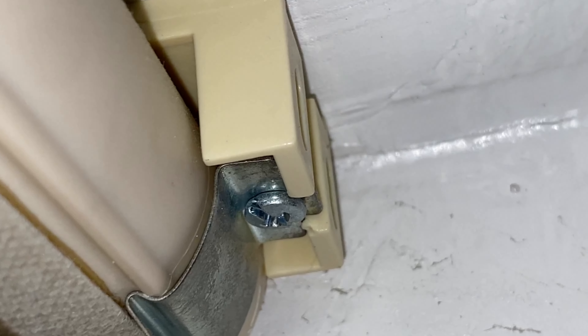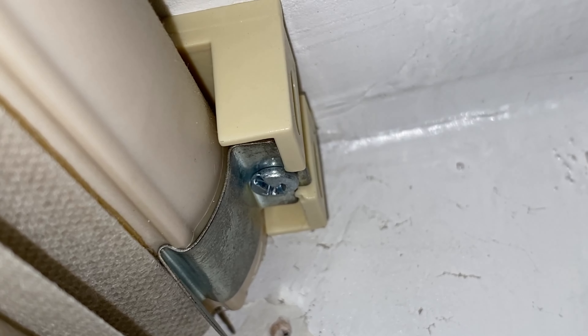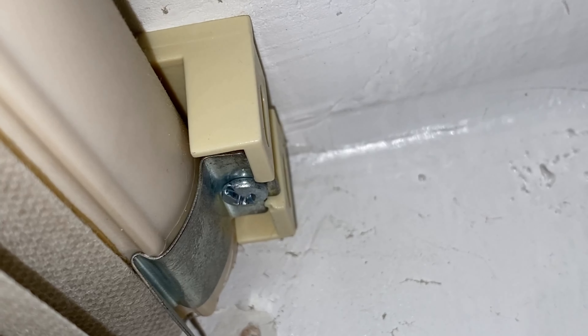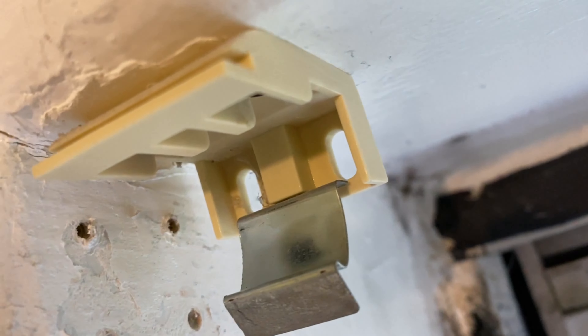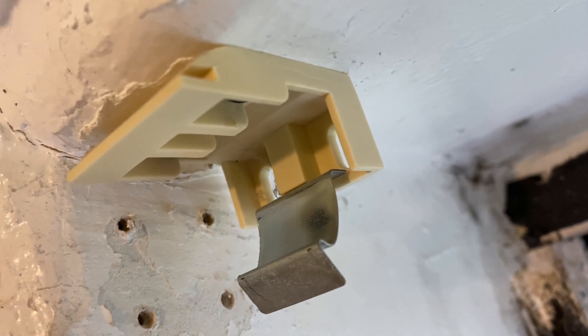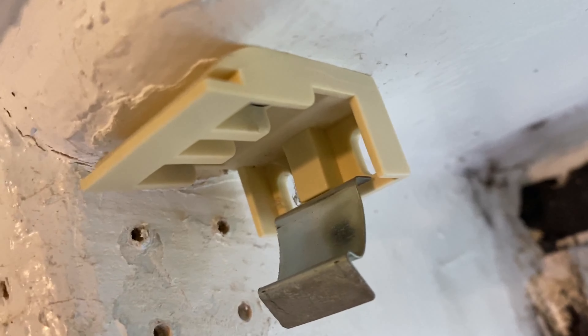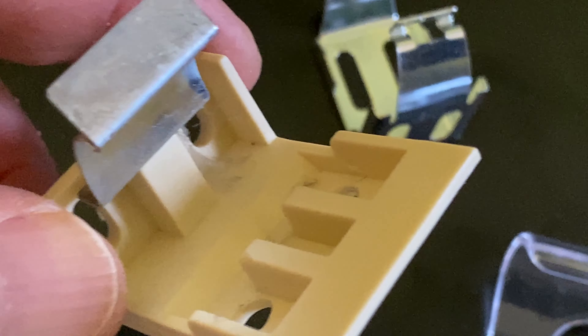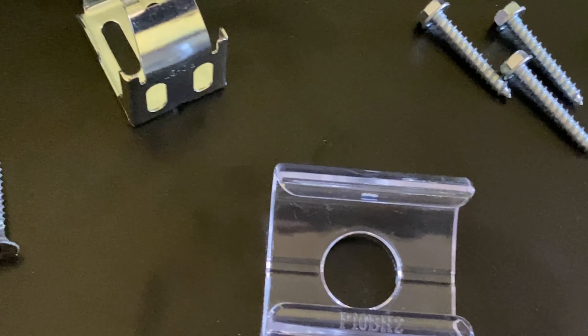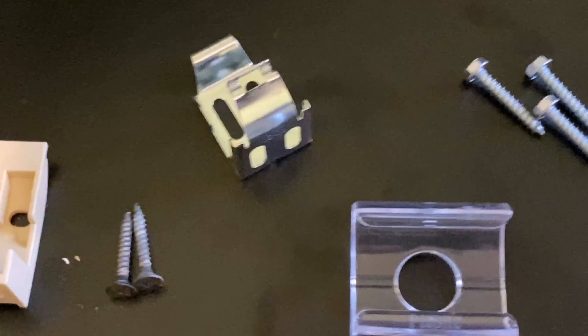It looks like it's different hardware, so we'll probably be replacing it. I tried but it's not going to fit, so I'm going to have to switch it out. I'm going to screw in the old hardware in the same location because it has the same two sets of screws underneath. That was the old hardware — it's been up there more than 10 years — now replacing it with the new ones.